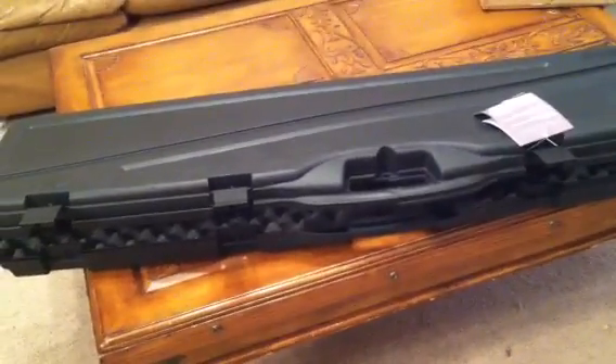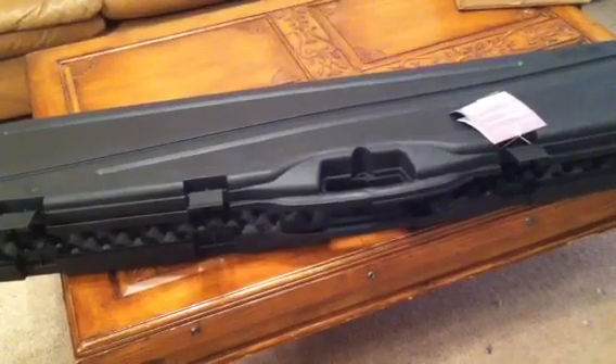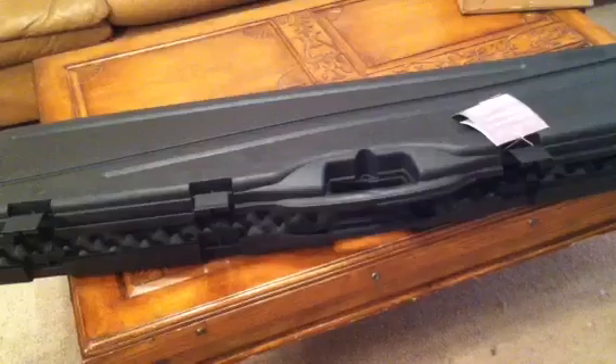Alright, this is RebelDuke, and I was going to do a gun review on my brand new Crossman Nitro Venom Dusk in the .22 cal I ordered from PyramidAir.com.